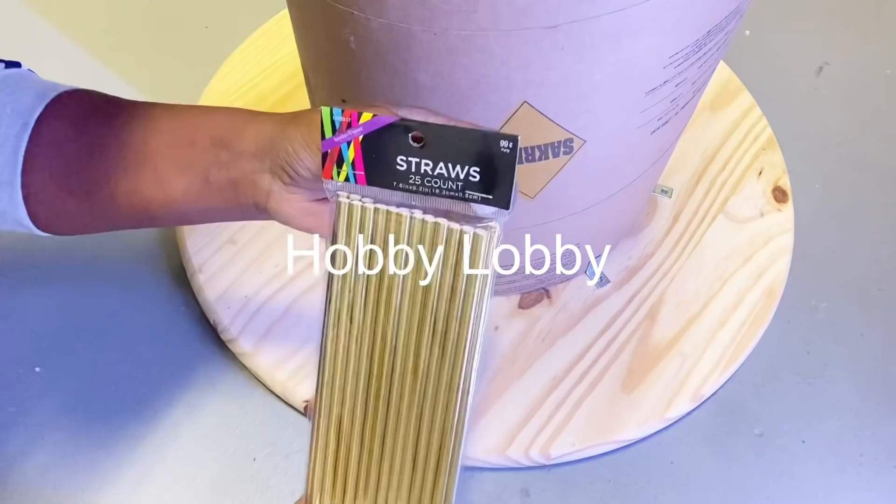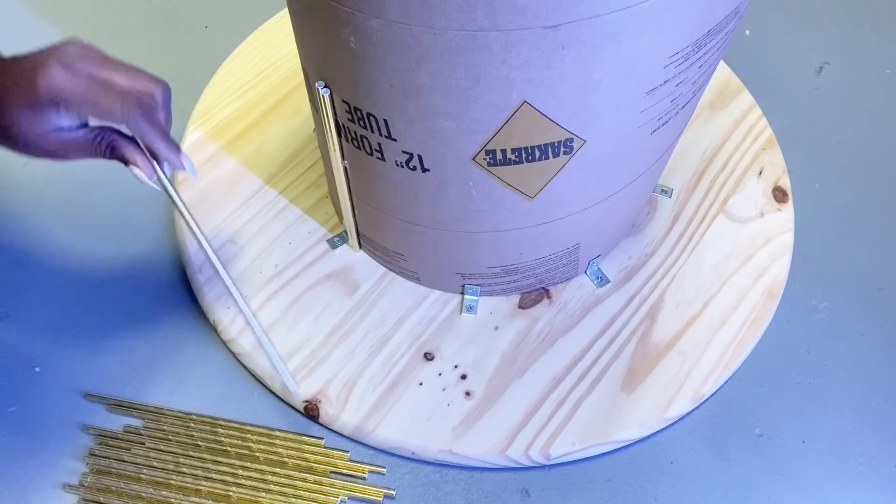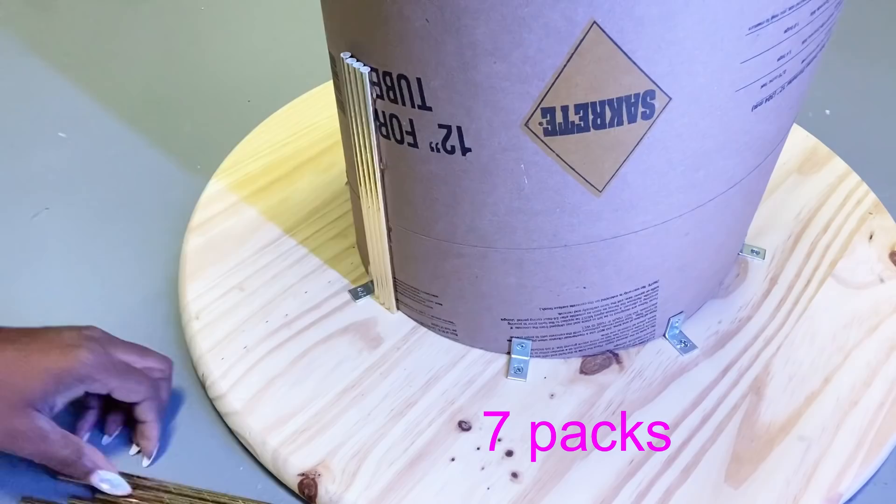I got the straws from Hobby Lobby and I'm going to be gluing them to the form tube. I used seven packs for this project.